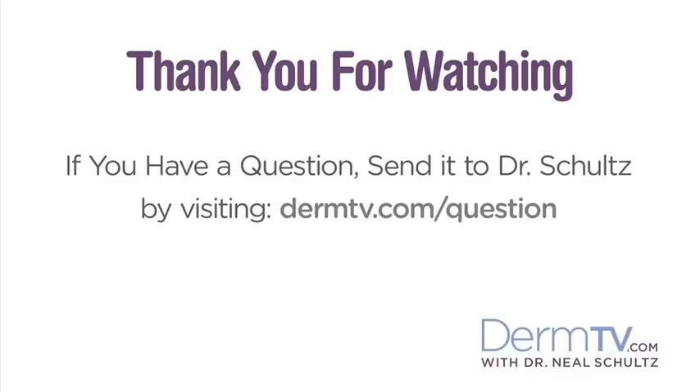Thanks, Dr. Schultz. Lucy, thanks for joining us today. Please join me again at DermTV.com. If you have a question, please send it to me by visiting DermTV.com/question. I'm Dr. Neal Schultz, and thank you for watching today.